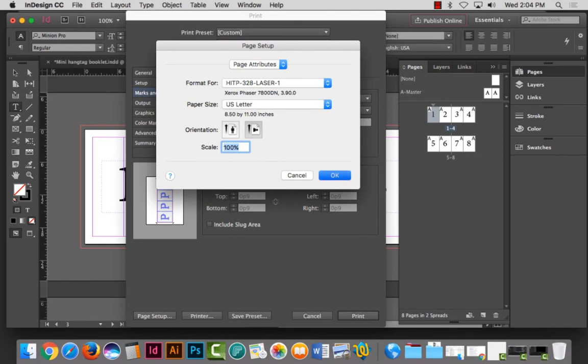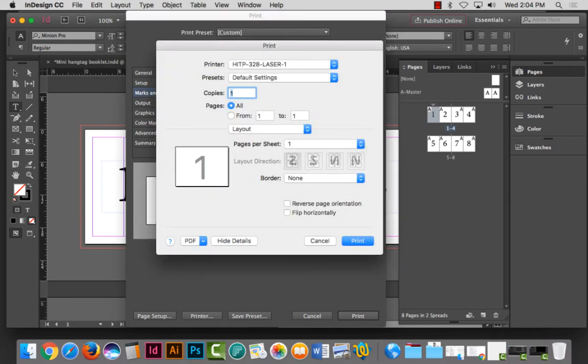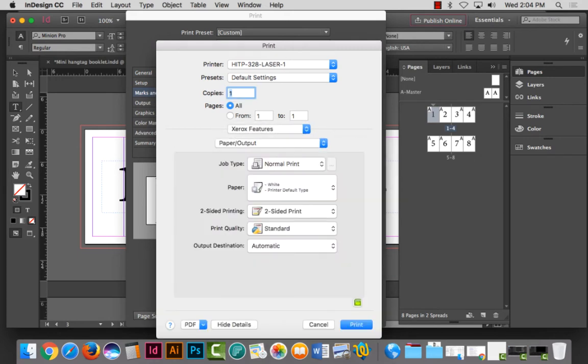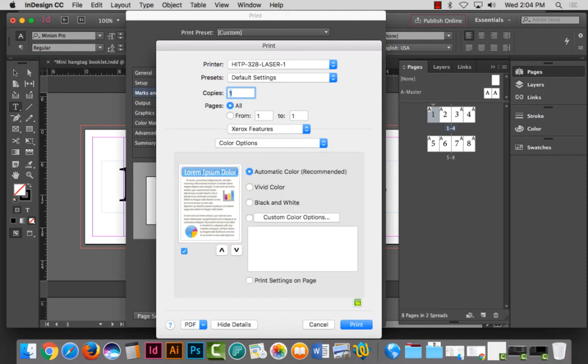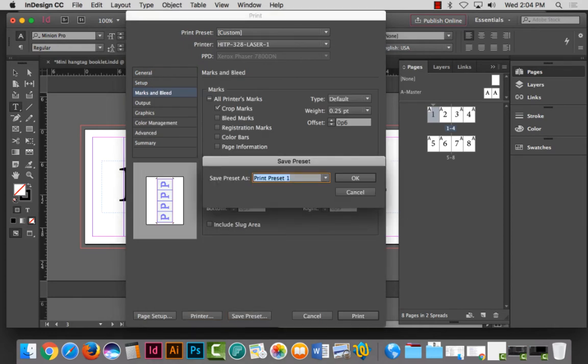I'm going to complete setting up my print settings, making sure everything looks good. I want it double-sided, and then I'm going to save this as a preset because I need to manufacture some crop marks. I'm double-checking it's two-sided and color. I'm going to save the preset and call this 'Project Six Gatefold.' Your roll fold — assuming it goes left to right — is identical to this. If your roll fold goes calendar style, we'll talk about that when we move on to the calendar.